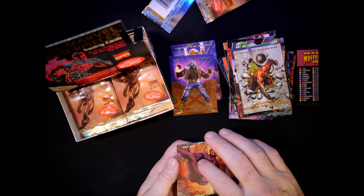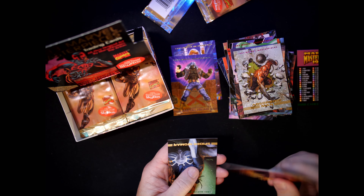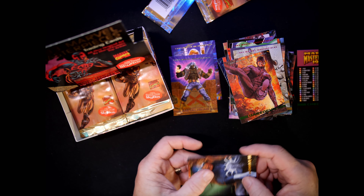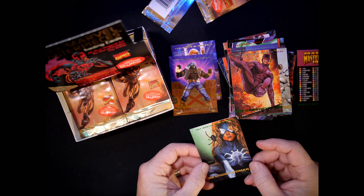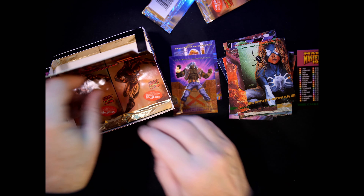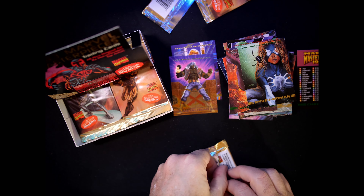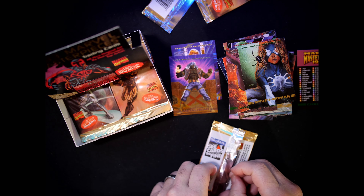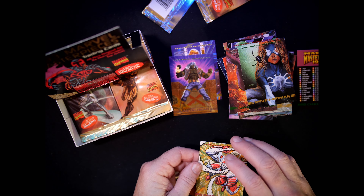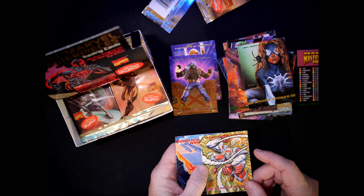Daredevil — very nice. Number 22, done by Tristan Shane. I love the explosion behind him. And Spider-Woman — that one was also Tristan Shane. Omega Red — number 54, Brett Blevins.